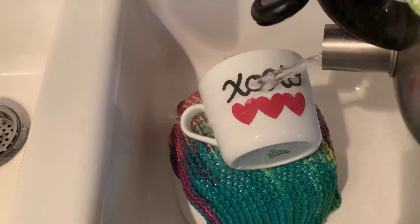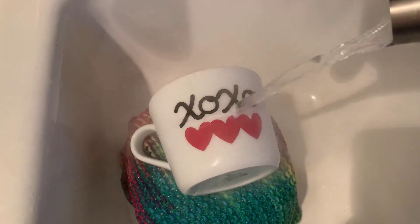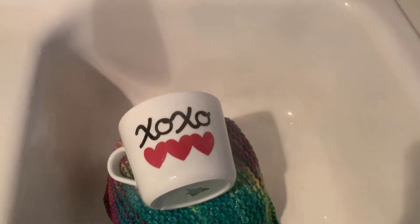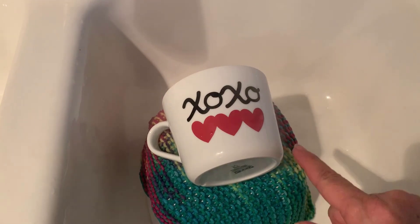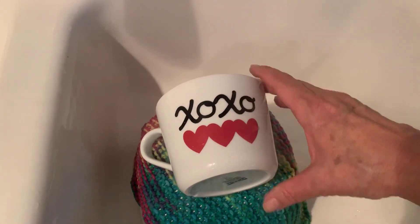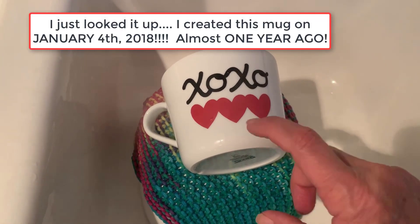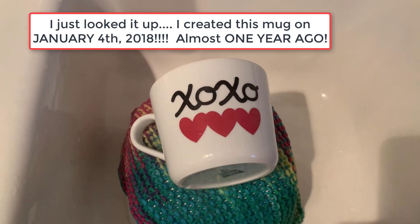So what I'm gonna do is pour boiling hot water on this today from my tea kettle — you can see the steam coming off, really just getting it hot. I'm gonna take my finger and try to rub these letters off, because people say oh it's so hot they just slide right off. But look, they're not sliding off at all.